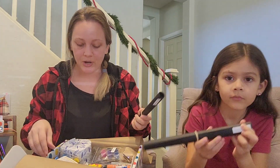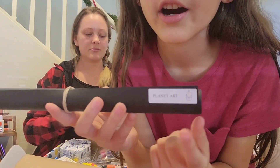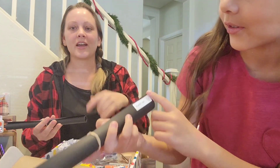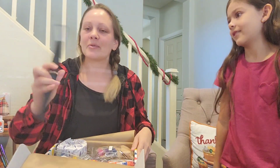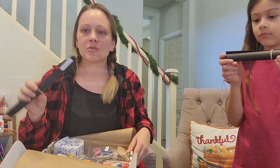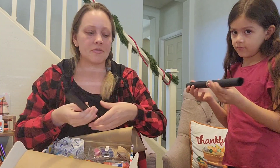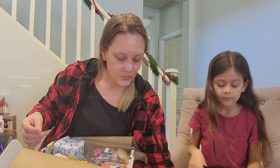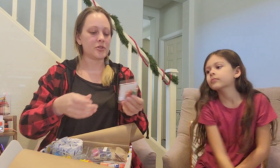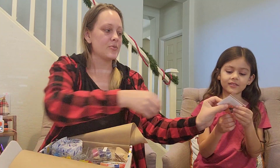This one says 'Saturn Art Project' — a lot of the times they'll send paint or pastels to go along with different art projects. And there are jumbo water beads! I love water beads. We usually get water beads in almost every kit. And there's toilet paper for a project too.